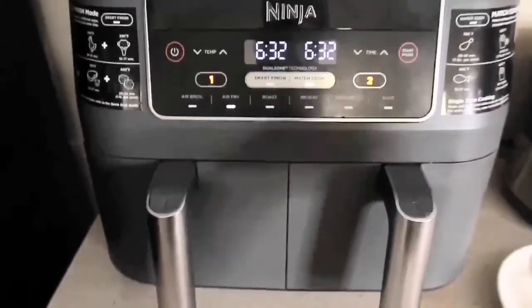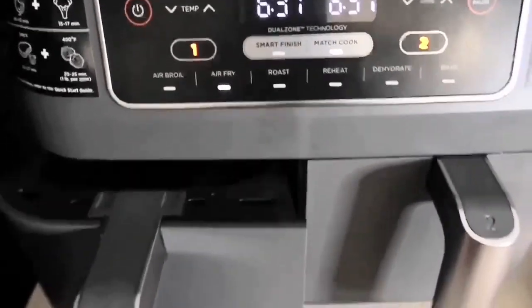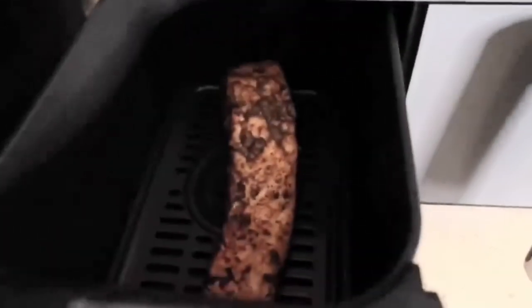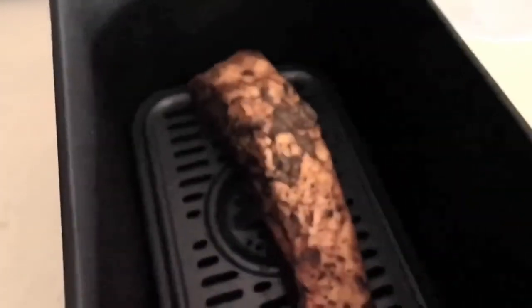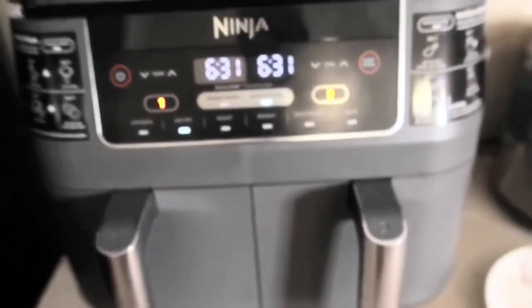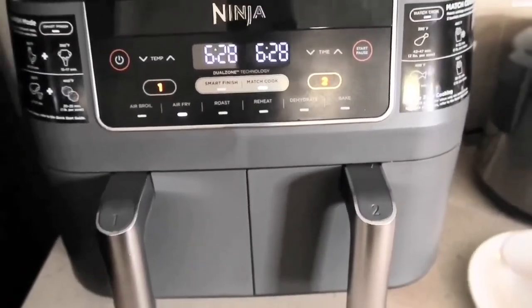We're about halfway done, so I'm going to go ahead and hit the pause button to see what we're looking like here. I'm going to take that all the way out so you can get a look — that looks good, that looks wonderful. So we have about six minutes and 31 seconds left, so I'm going to go ahead and get that started back up.